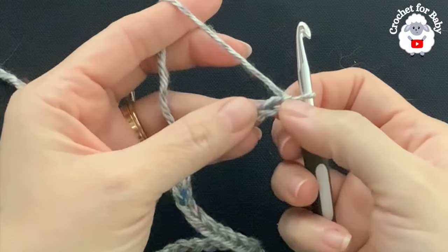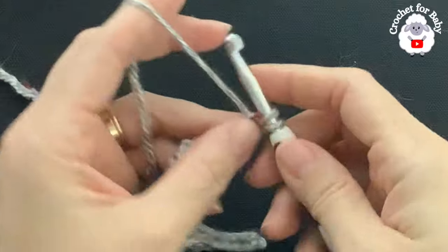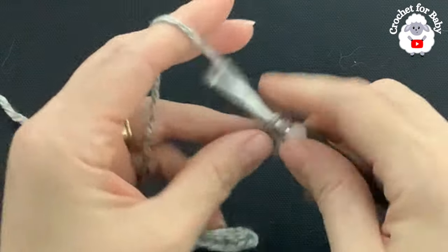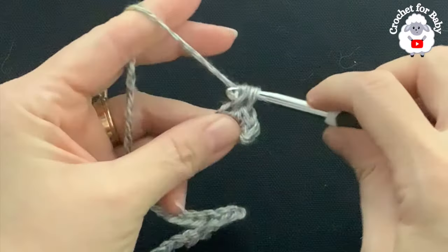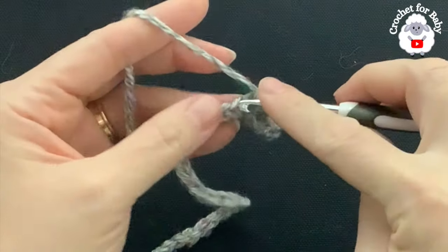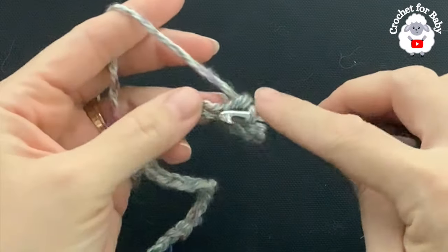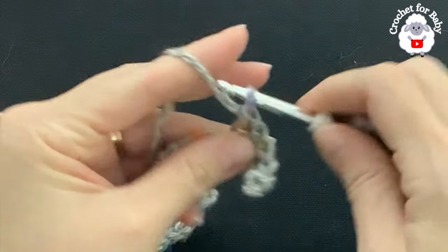To begin, into the second chain from the hook — one, two — into the second chain make a single crochet. Then single crochet into the next chain, single crochet into the next, and so on. For this first row, all I'm going to do is one single crochet on each chain. At the end of this first row I'm going to have 43 single crochets. Continue and finish this first row.